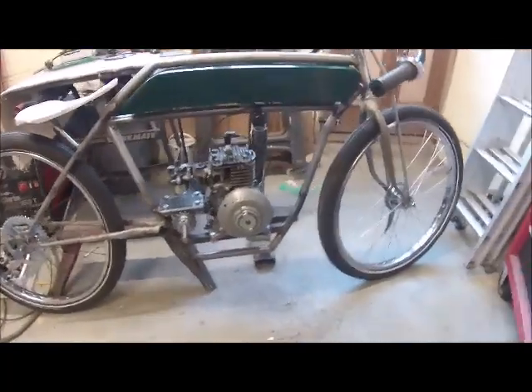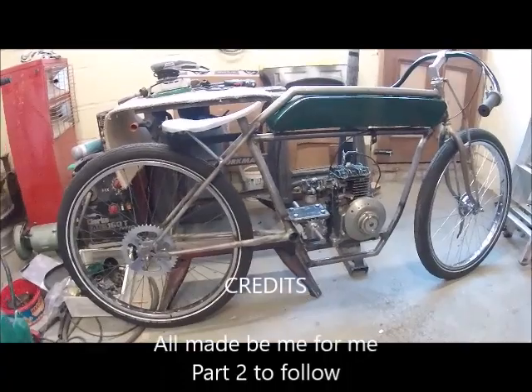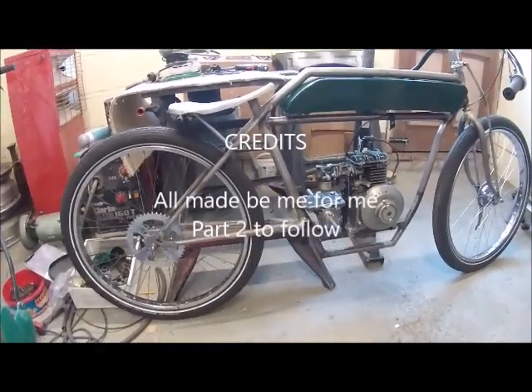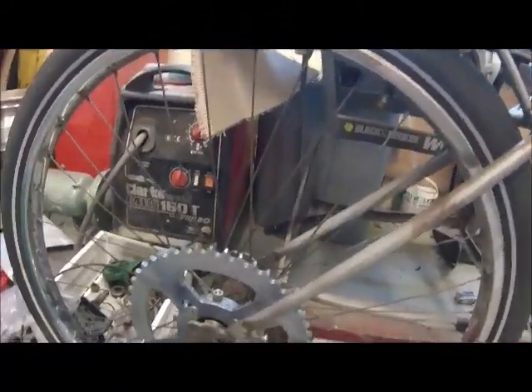Here's my Board Track Racer Tribute Bike that has been mentioned on Chris's website, All The Gear. Chris has done a little bit of machining for me.